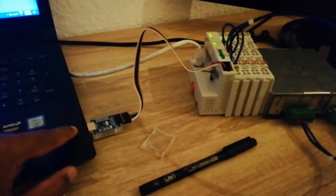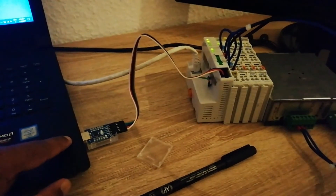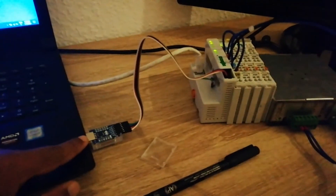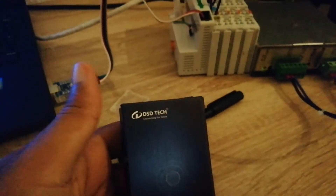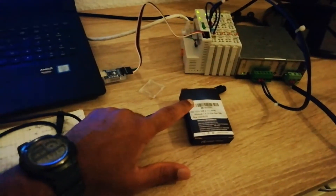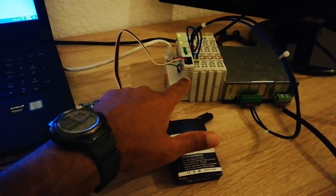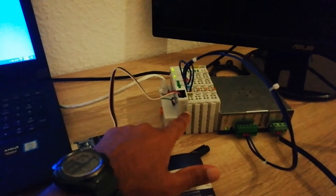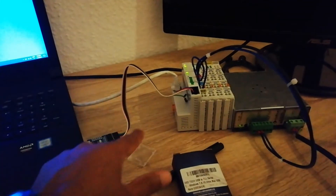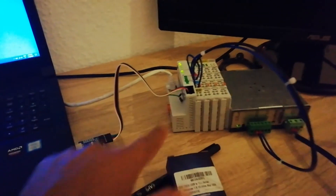Here is the USB to TTL converter which is connected to my laptop. Instead of buying the expensive service cable from WAGO, which usually costs around three to five euros, I decided to make my own. I ordered it from Amazon — this is the device from SD Tech. It runs with Windows 10, just plug-and-play, no drivers needed. This is the WAGO legacy PLC running with CoDeSys 2, and the cable goes to the service port of WAGO.